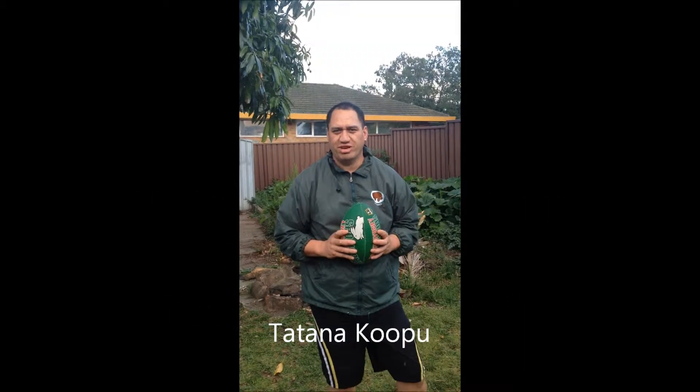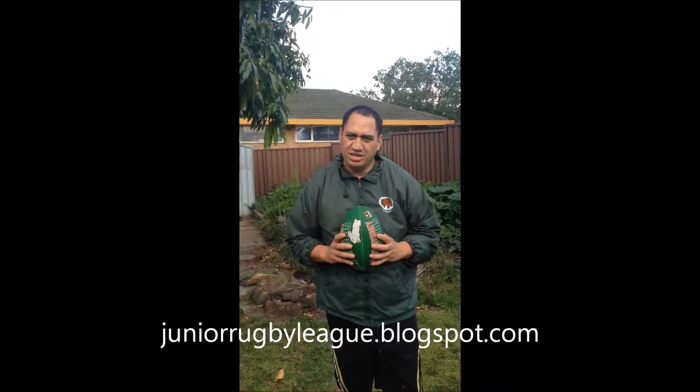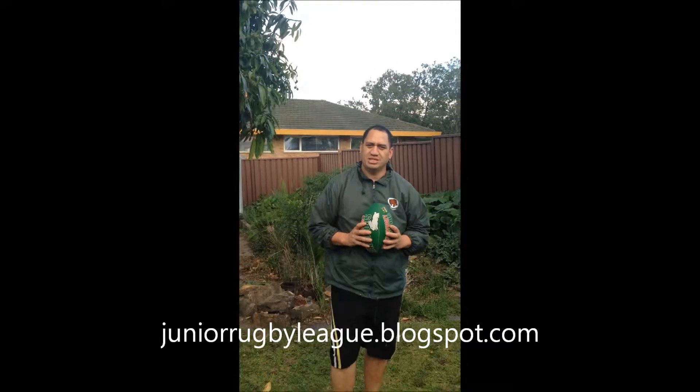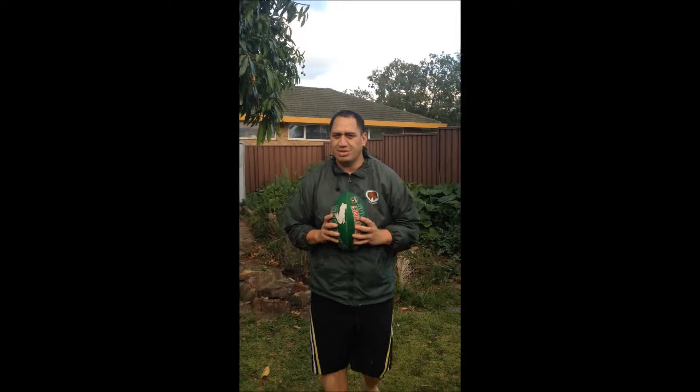My name is Taka Dupulku. I'm the creator of the online blog Up The Guts. You can follow me at juniorrugbyleague.blogspot.com. Today I'm going to teach you how to do a rugby league pass, the most basic of passes in rugby league.